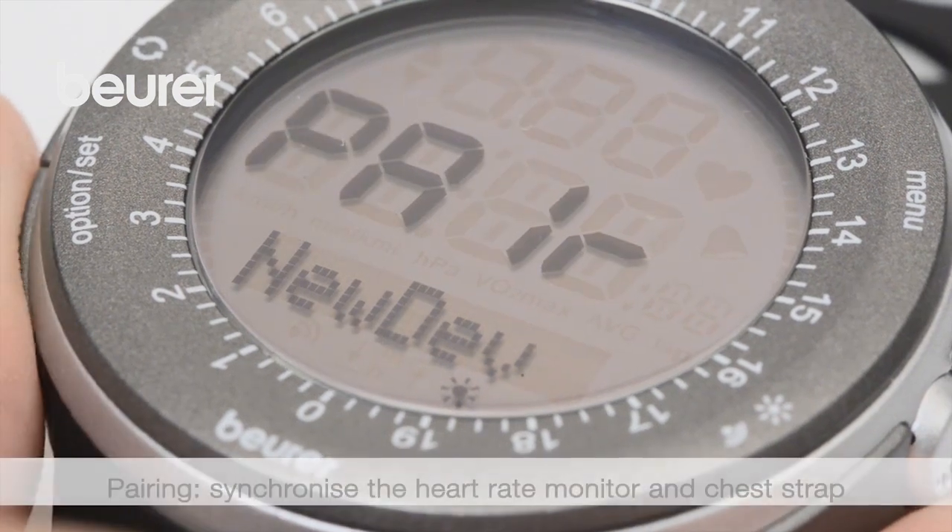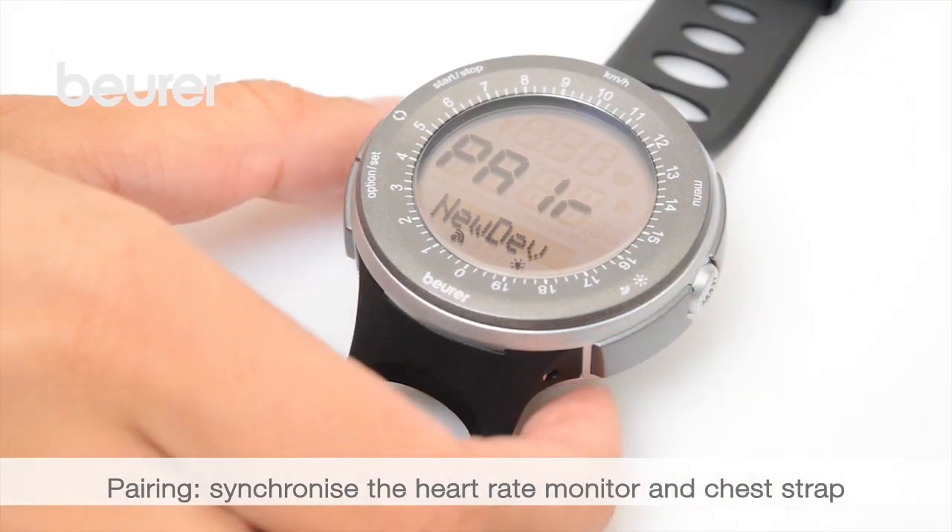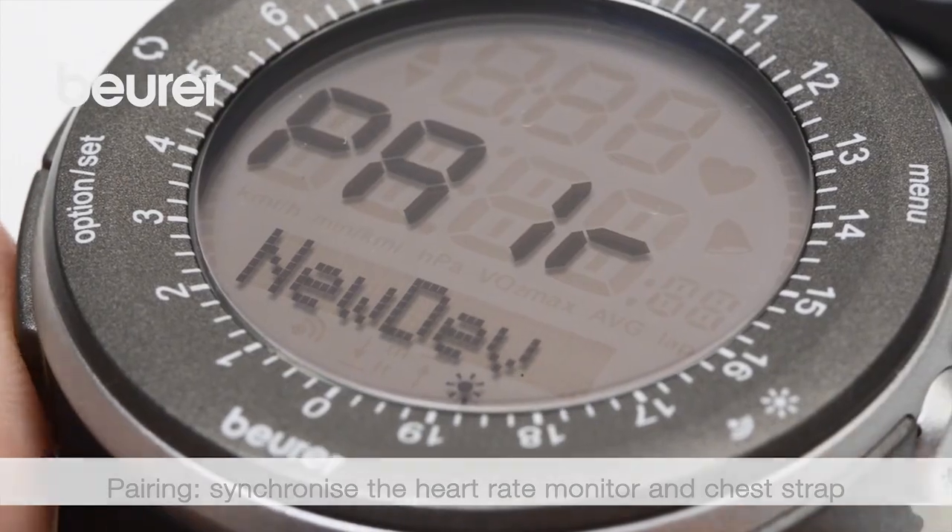Complete the basic settings by pairing the devices — i.e. the chest strap and the heart rate monitor. Select pair new dev.